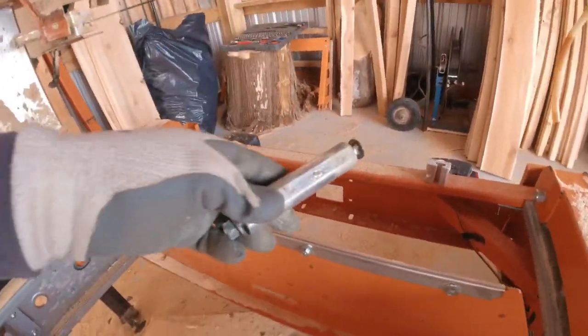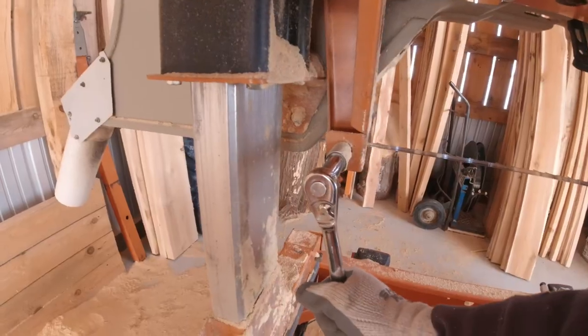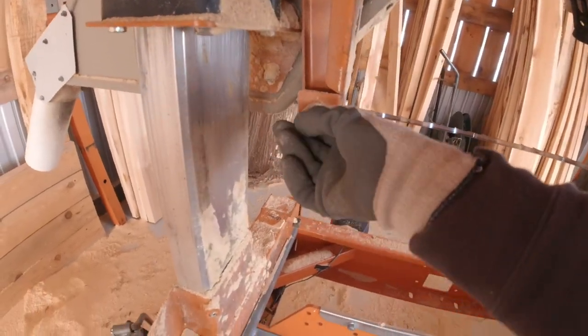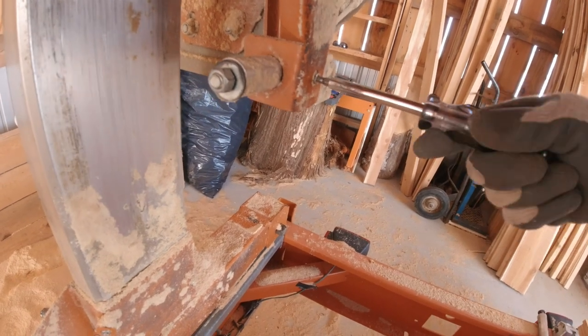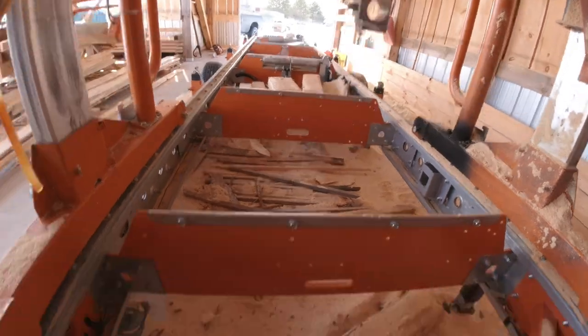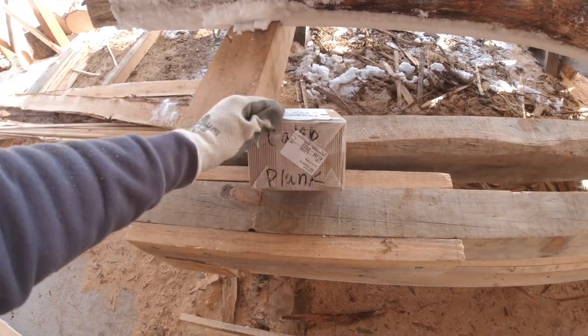I'm going to pull that out and take the other one out as well. Alright, so I've got the old guides out. Now it's time to open up the box and see what's inside.